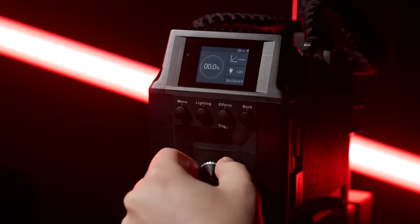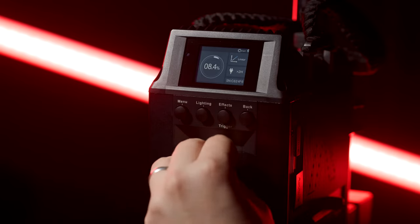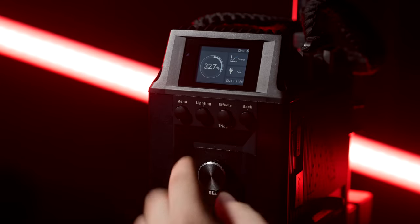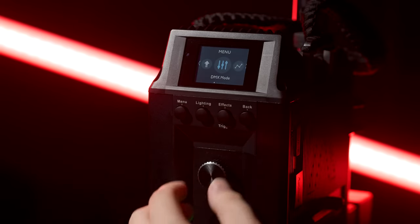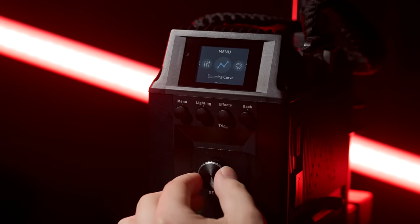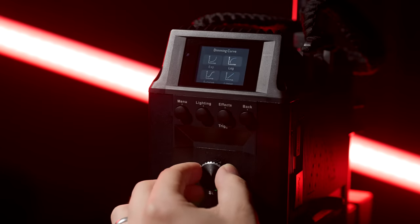Moving on to control — on the control box you can adjust the light in 0.1% increments, or you can spin the knob faster to go up quicker. You can also press in on the knob to jump up in 20% steps. If you press the menu button, you'll have access to all your options. You've got DMX mode, which I won't go into here. Next is dimming curve, where you can choose from linear, S curve, exponential, or log.